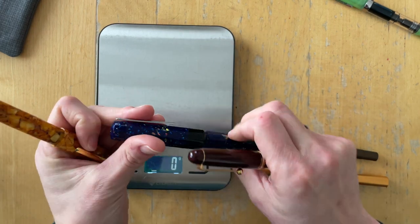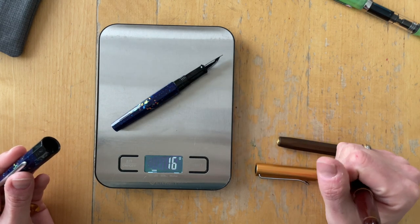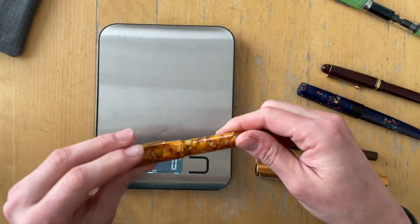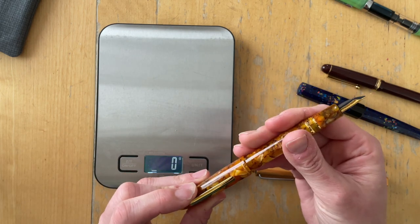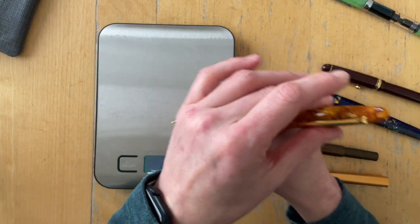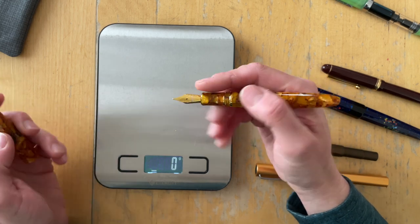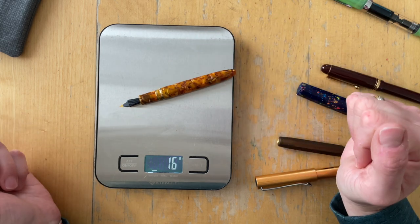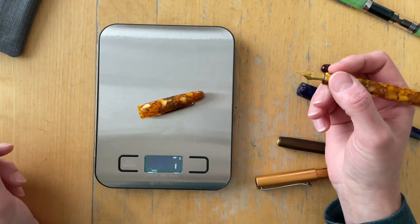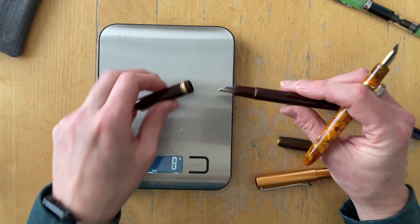I personally do not post my Benu pen — it looks really weird and makes it very back heavy. Without the cap it is 16 grams. I haven't even checked if you can post the Estabrook — you can, I think — but I probably wouldn't. It feels weird, but this pen is still long enough to be carried around without a cap. Uncapped it is 16 grams. So about 10 grams for the cap, and the Estabrook cap is 8 grams.